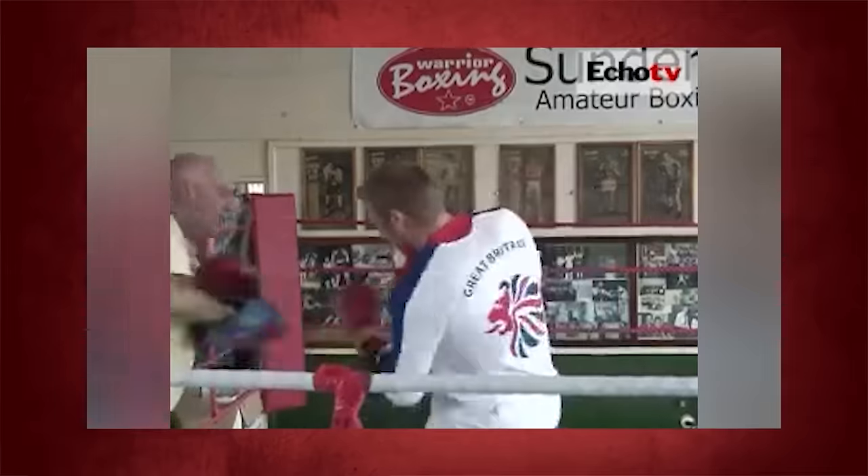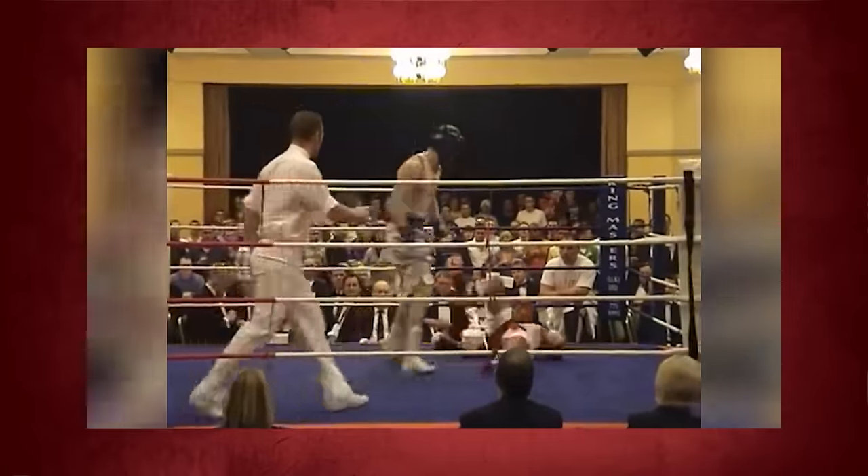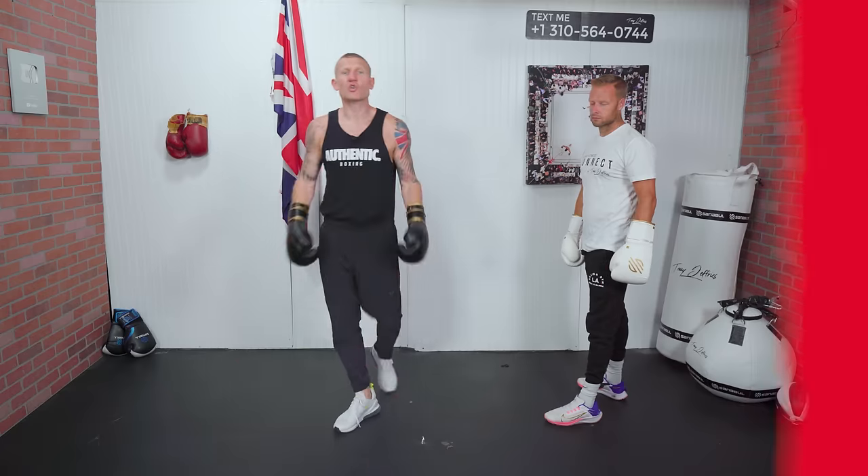If you're new to this channel, my name's Tony Jeffries — I'm an Olympic medalist boxer, former undefeated professional, seven-time state champion, European gold medalist. On this YouTube channel I give you everything boxing: how to punch harder, how to punch faster.